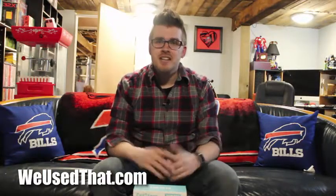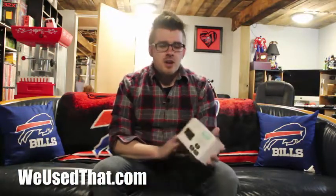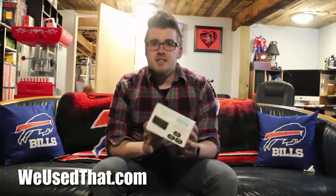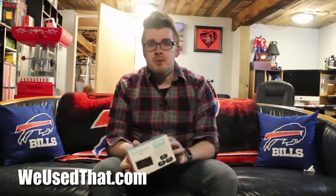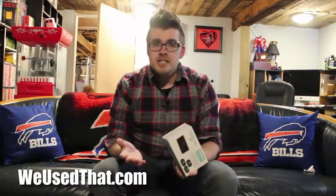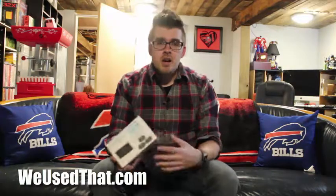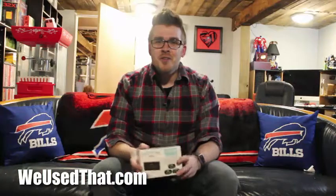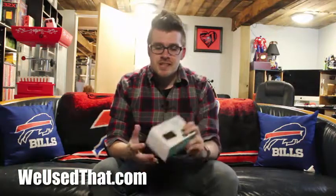It's Dave from WeUseThat.com. You can see a little change of scenery today because we're actually downstairs in our play cave taking a look at this Dotstone 4-port HDMI switcher. What this thing actually does is it takes 4 HDMI sources and puts it into one output. A lot of newer TVs only have one or two HDMI inputs, but if you have multiple game systems, a cable box, a Blu-ray player — a lot of different sources — you need a switcher like this.